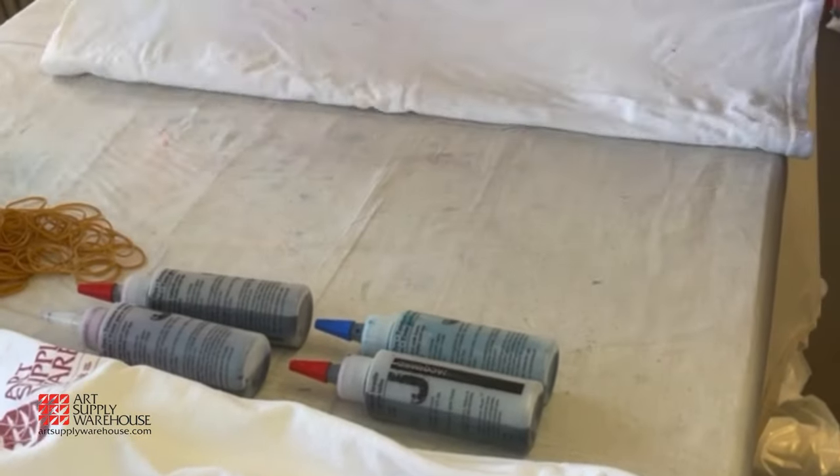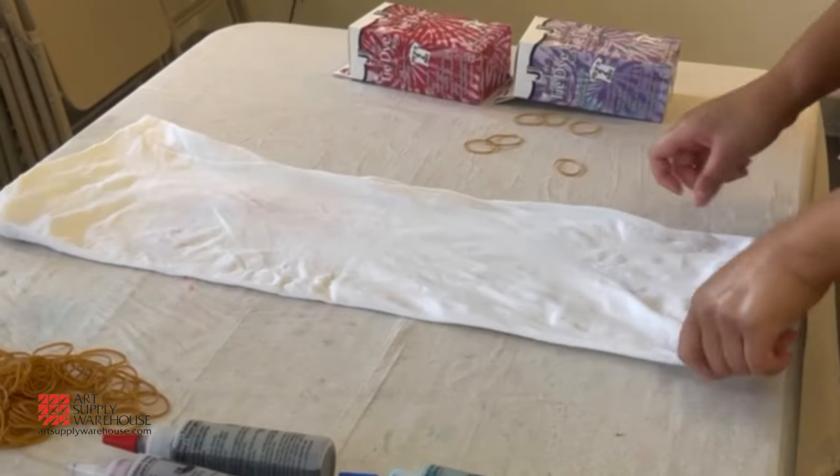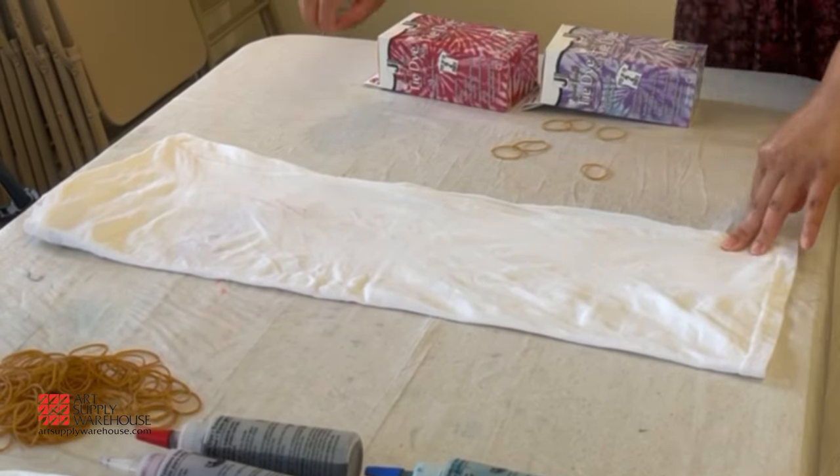For the accordion pattern, fold the shirt back and forth. You can fold at an angle, vertically, or horizontally, depending on which direction you would like the pattern to be.